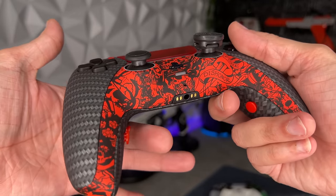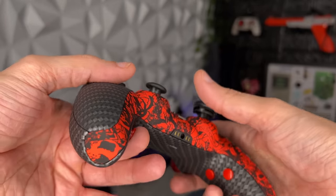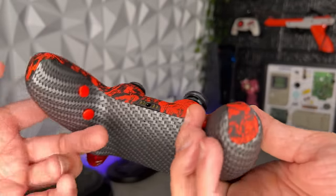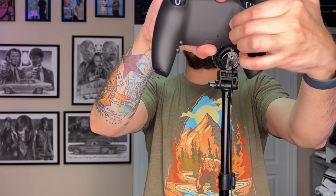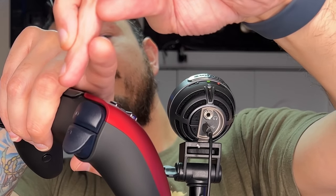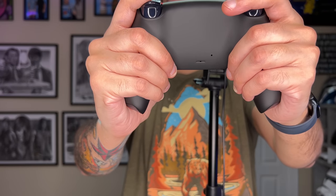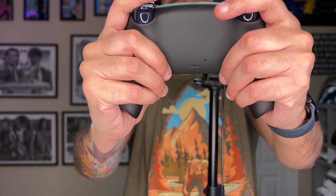Then I thought maybe this is one of the rear button controllers where I cover all four buttons with just my middle finger — like the Battle Beaver. That's not really the case here because the Battle Beaver buttons are positioned differently, making it possible to hit the top two with one part of your middle finger and the bottom two with the tip. Upon further usage, I have found it usable, but it just ain't comfortable for me.